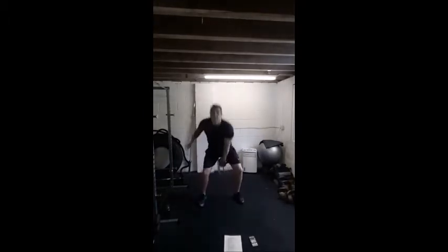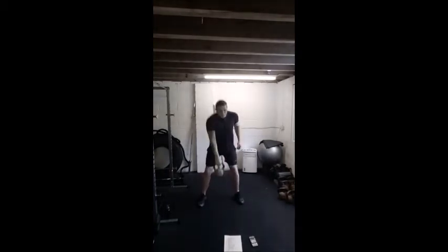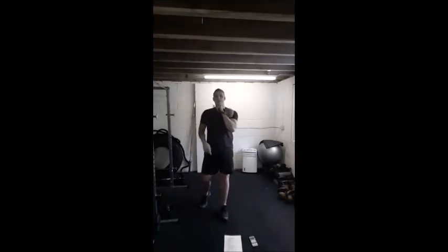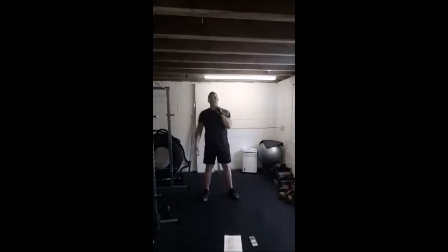Last couple of swings, we're going to switch arms. 3, 2, 1, and switch. Come on guys, keep driving those hips, keep pushing. 15 seconds, last ten, couple more. We're going to switch arms back for our next move — 3, 2, 1 switch. This is called the wrap position, kettlebell on that forearm. We're going to go overhead presses, straight in, let's go. From the bottom, fully extend, bring it back, press, back.